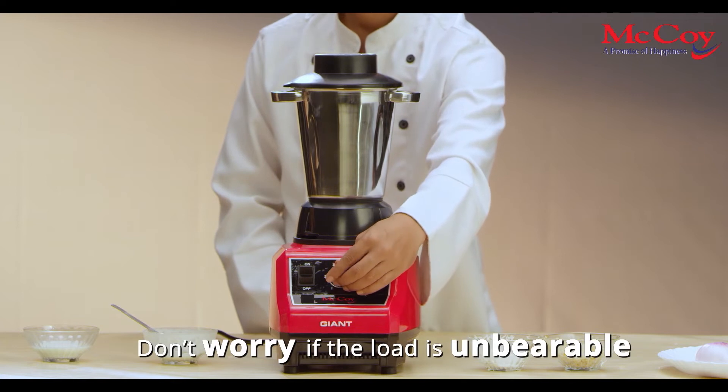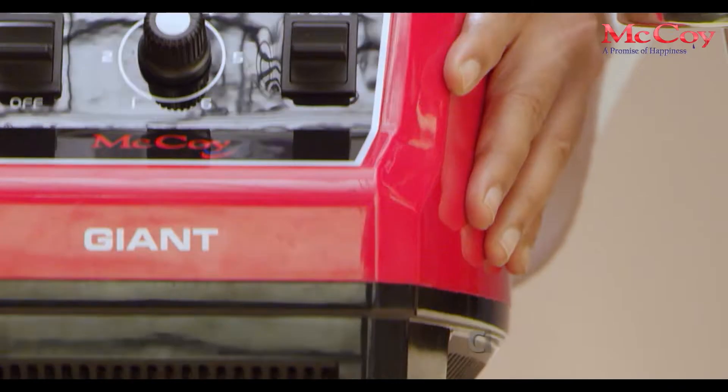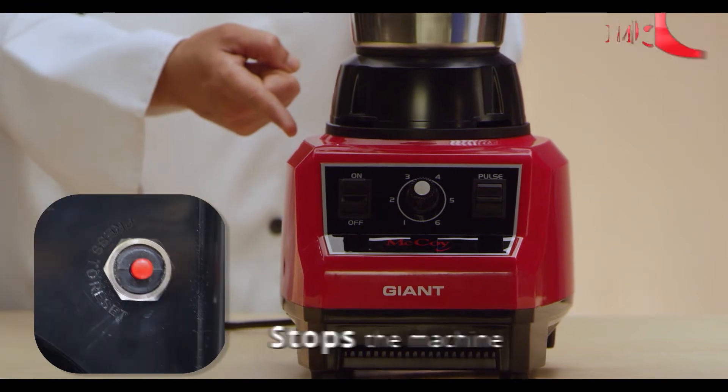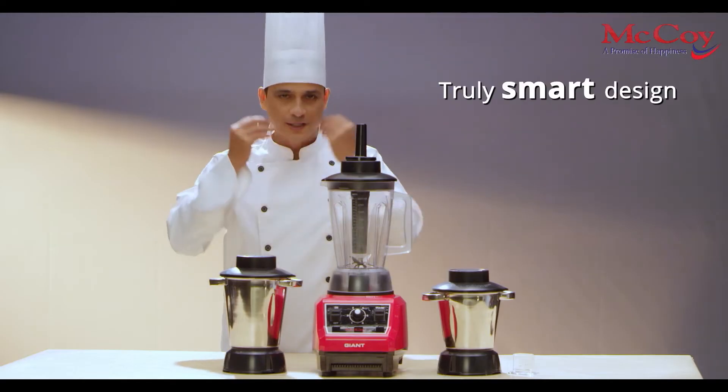Don't worry if the load is unbearable. The circuit breaker is located at the bottom of the mixer base plate. The circuit breaker stops the machine. Truly smart!